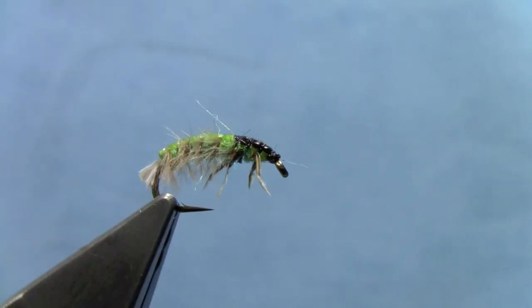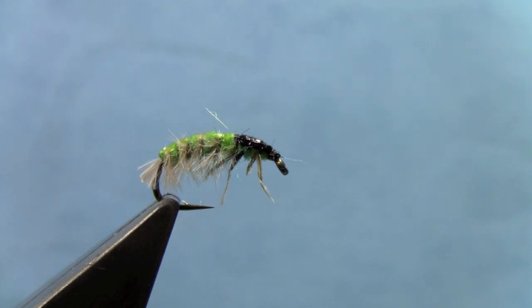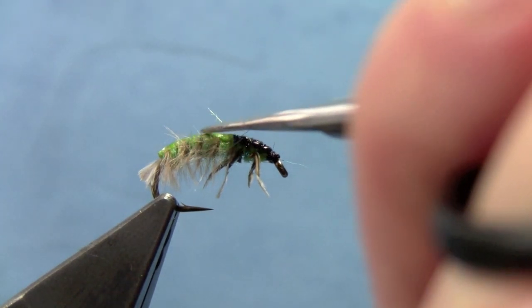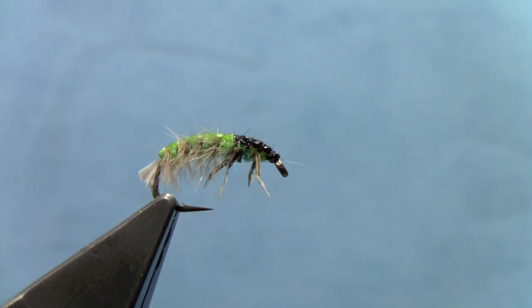And there you have a very realistic Hydra Psyche Caddis Larva. That works really well here on Rapid Creek in town, or any freestone stream where you've got lots of Hydra Psyches. This pattern owes a lot to Oliver Edwards, who ties very awesome realistic caddis larva patterns. He showed me a lot of these techniques — it's very similar to his Hydra Psyche pattern.